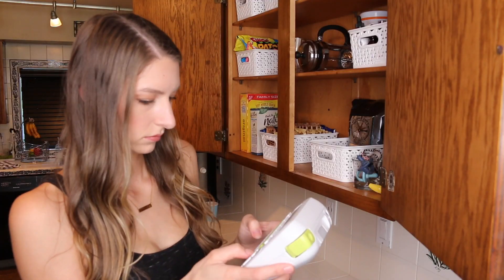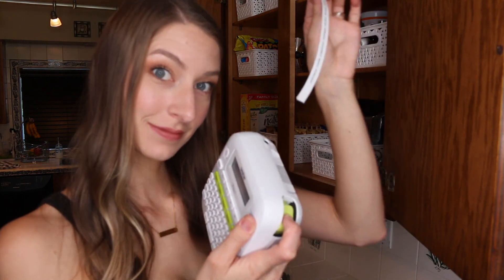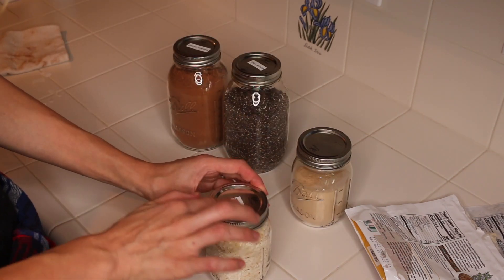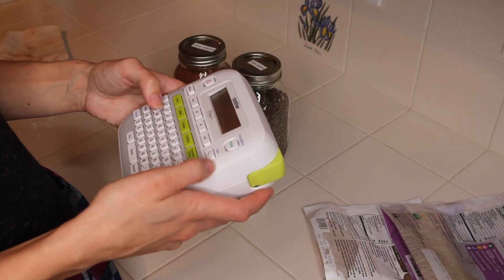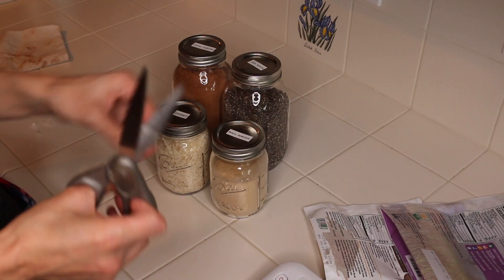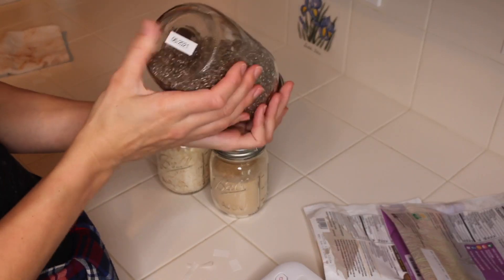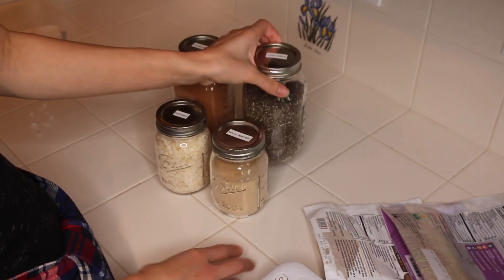I'm going to label the top of each one — I finally got a label maker and it makes me so happy. I actually took note of the expiration date of the chia seeds since I don't go through those as quickly, so the expiration date is going on the bottom of the chia seeds so that I know when they expire. Since I was throwing away the bag, the rest of the ingredients we'll go through really fast, so I don't need to keep the expiration date on those — I know I will use them before they expire.